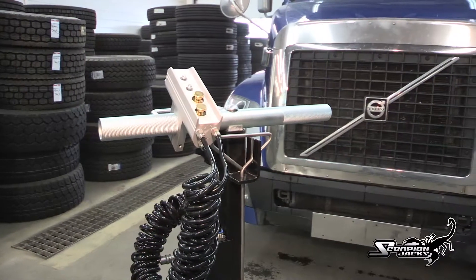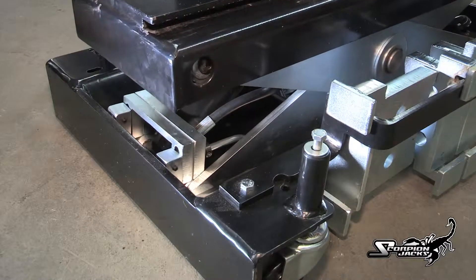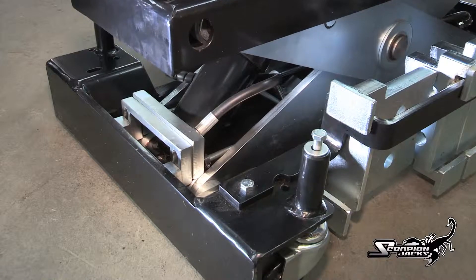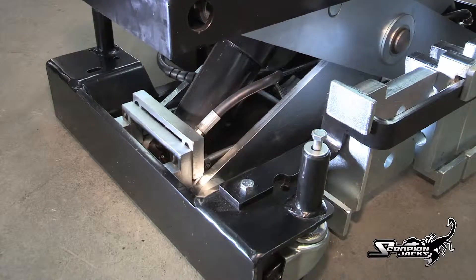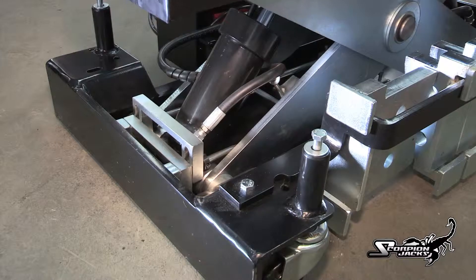While lifting, the Scorpion TJ-14 is armed with a pneumatically controlled safety lock. The redesigned three-stage lock now offers complete safety under all lifting conditions. Stage 1 is typically for tire service. Stages 2 and 3 engage automatically and are there for your safety.